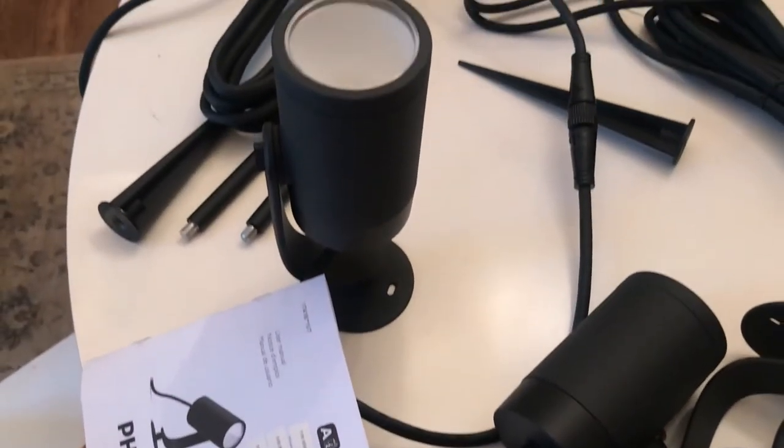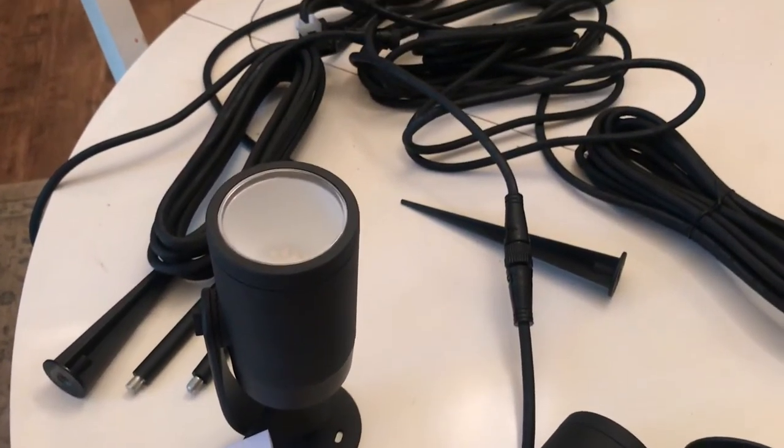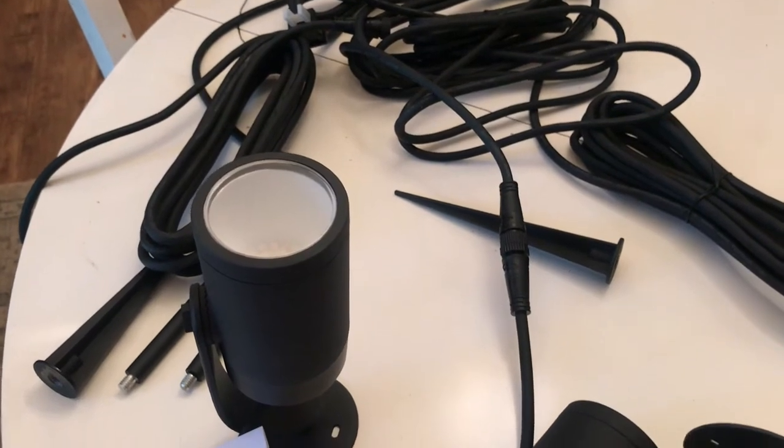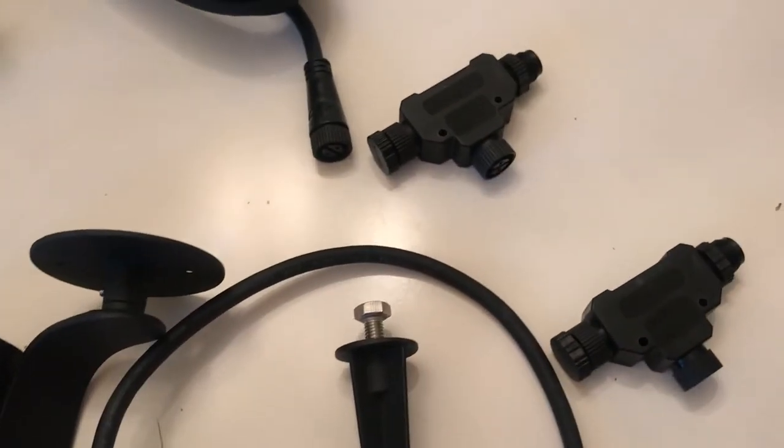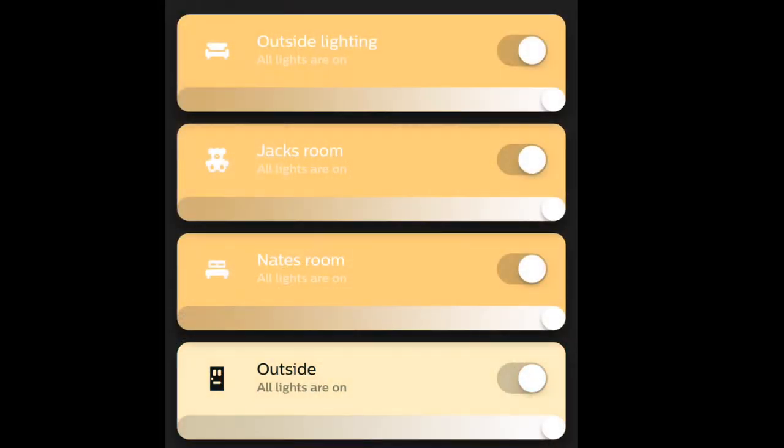The key thing to do is sync them with your base station or your Philips Hue Bridge while they're still in the house. Plug them in, turn them on, get them all connected, and tap the bridge so that you have them set up before you go outside.